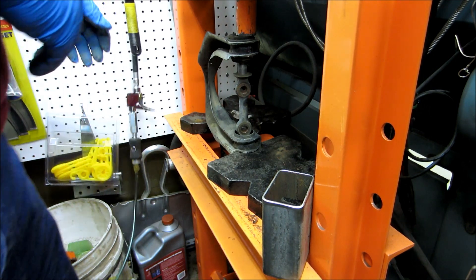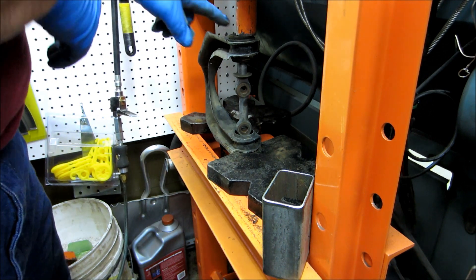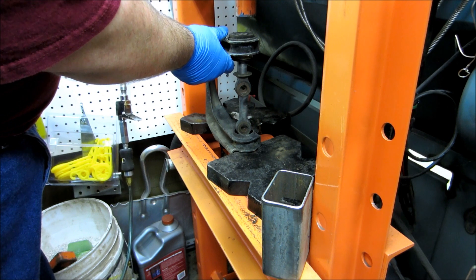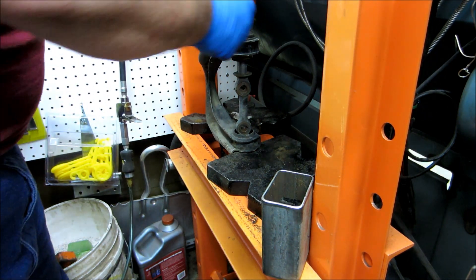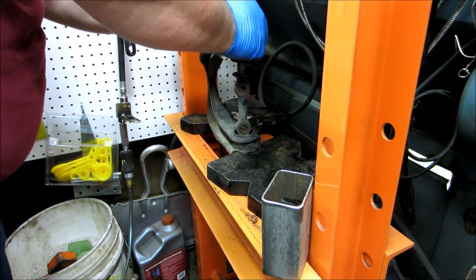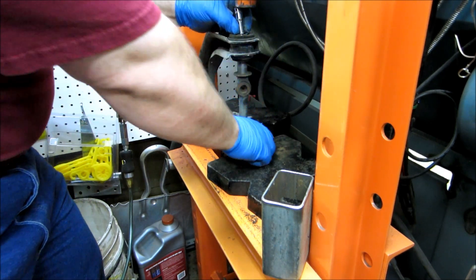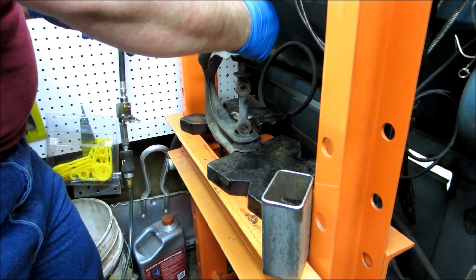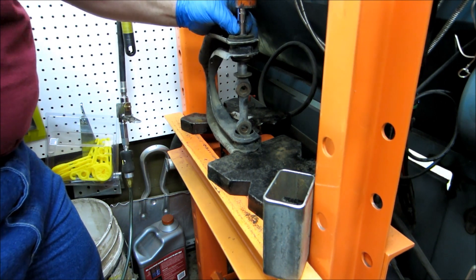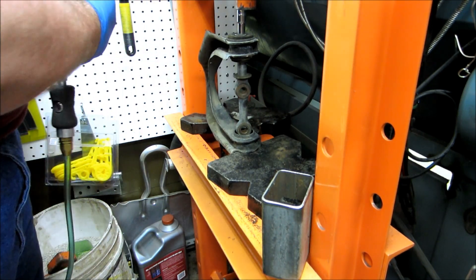Wow, that's pushing hard. Holy cow. I didn't think it'd be near that hard pushing it out. No wonder why I couldn't hammer it. I ran out of room here and I don't want to collapse my arm, so I'll open that back up. I've got an extension — a deep well socket — that's about the right length. Let's get it started with the hand pump and go from there.